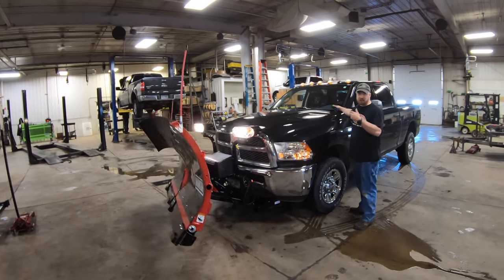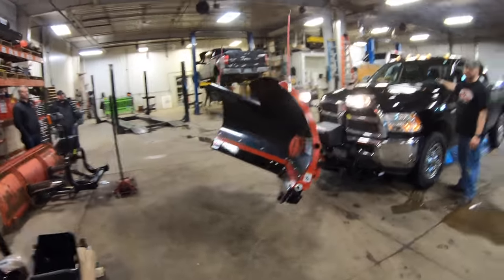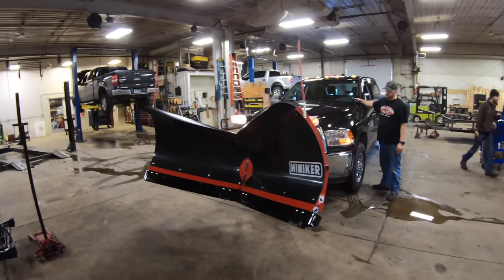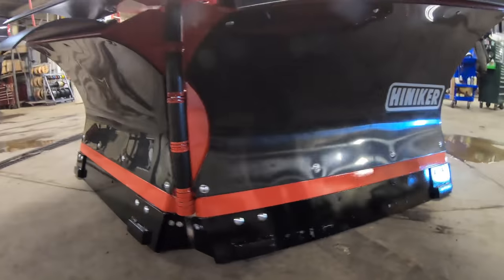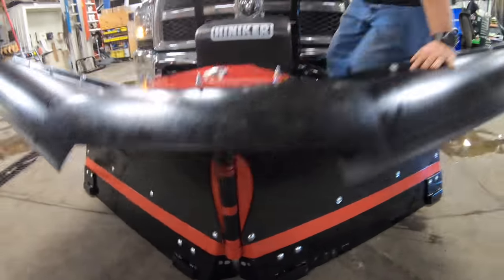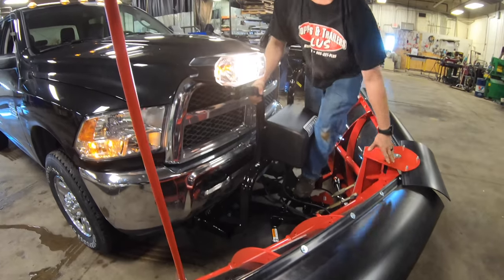Before we do an adjustment, we always make sure everything actually works — because it wouldn't do much good if it doesn't. We need the center point to touch at the same time as the wing sides, so we're going to walk through the adjustment procedure. Ryan, you're loosening up the center ram to push it all the way in so we can do a fluid check.